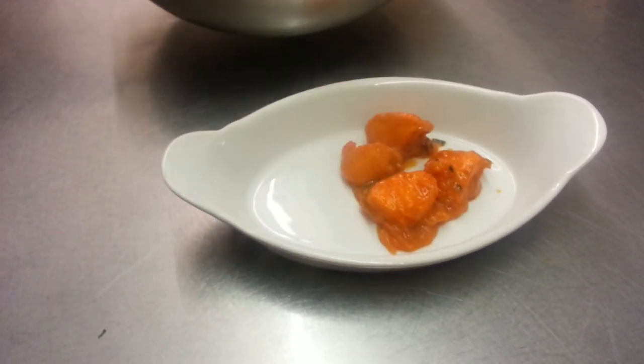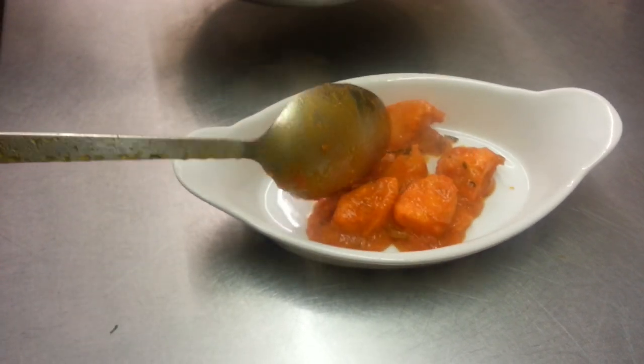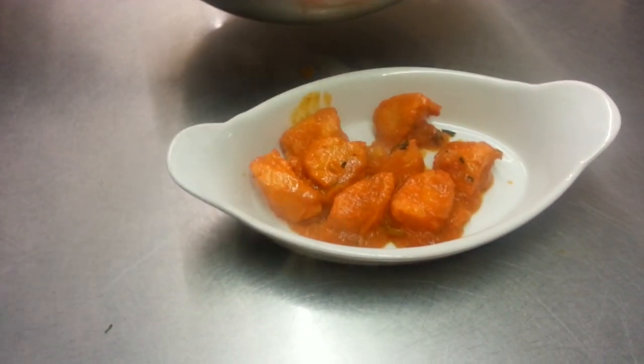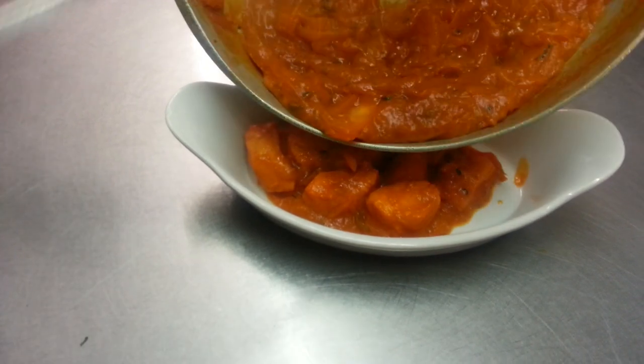Now Chef Imran is picking up the chicken pieces. Basically what he's going to do is put the tomato on top of the chicken. Because he cooked them together it gives you the flavour of tomato and chicken together. And there we go.